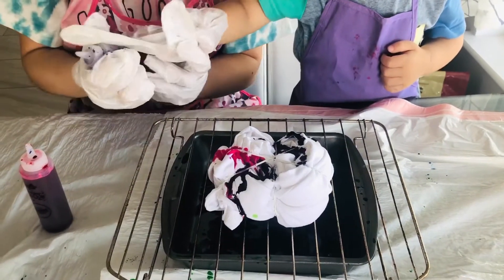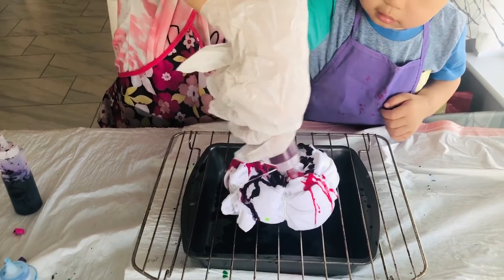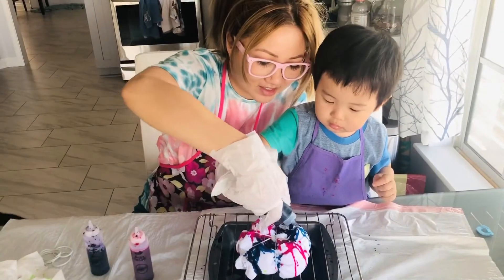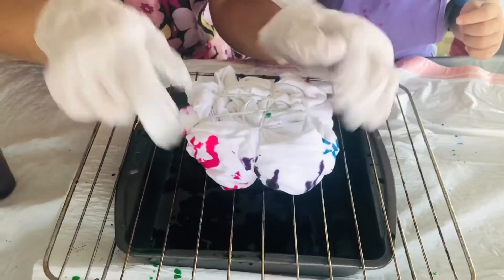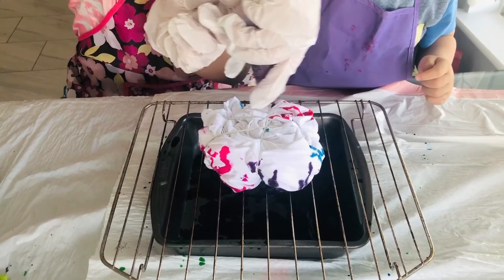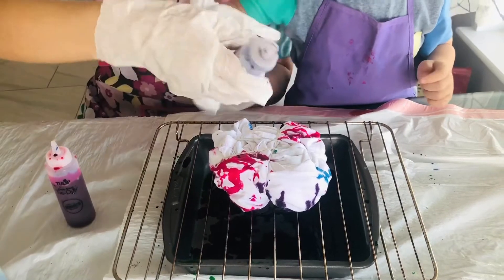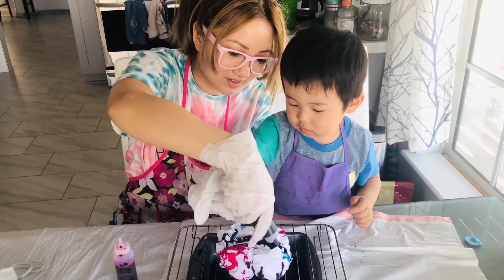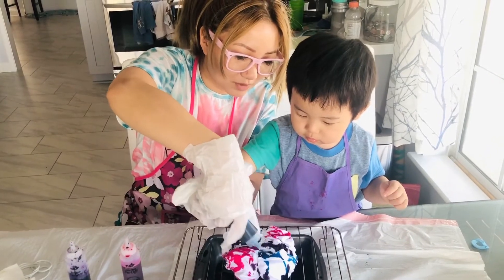Let's do pink now — put some pink right here. Then we're gonna flip it around and do the other side. We're trying to match it, so let's do pink on this side too so it matches. That's really good! I'm so excited to see how this turns out. Let's do purple right here, and then blue. Don't touch it — remember, it's gonna stain us!